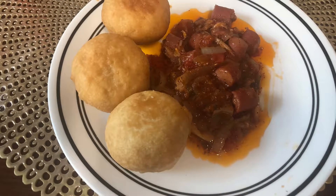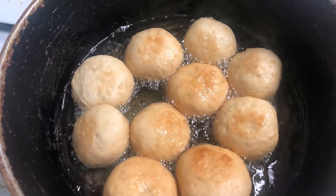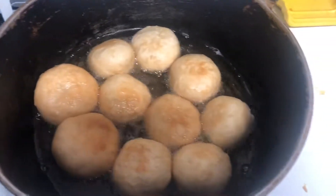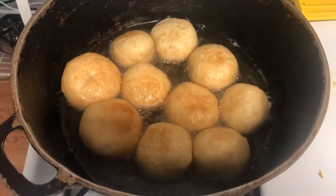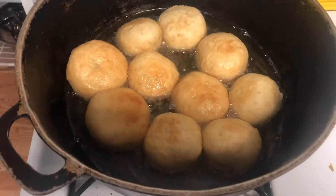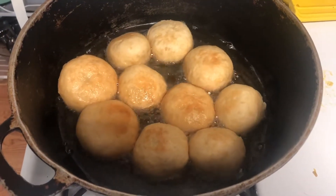So guys, for this video I'm making some food. And by the way, this is not a tutorial guys, it's just me cooking some food and I felt like I wanted to share it with you guys. So what I have here guys, I've already started — I didn't even start from the beginning. Like I said, it's not a tutorial. So what I have here guys, I am making fried dumplings.